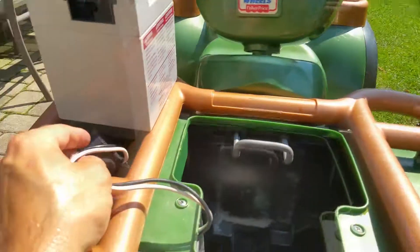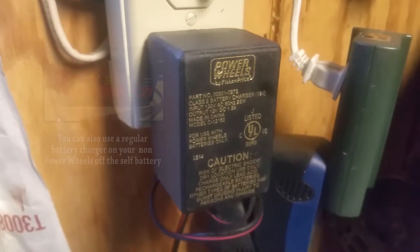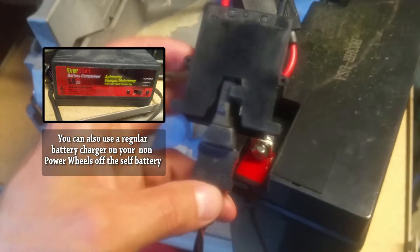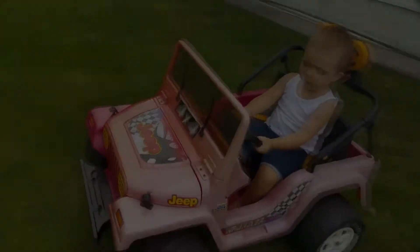One of the advantages of using a non-Power Wheels battery with this harness is that you can still use the Power Wheels charger. Here's the charger — it simply plugs right into the harness, just like that.